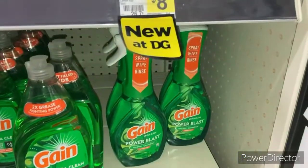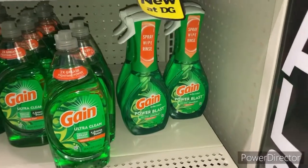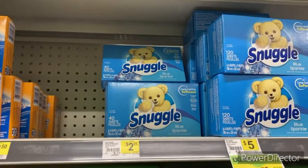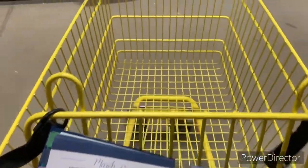We are also going to pick up the Gain Blast — it is $4.50 and we do have the $3.99 digital coupon, so we're going to grab all four of them. We're also going to pick up the Snuggle right here; we have a $1.25 digital that goes with that, so we're going to grab two of those. The next thing we're going to get is the Gain cleaner.